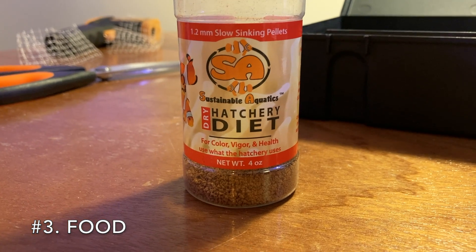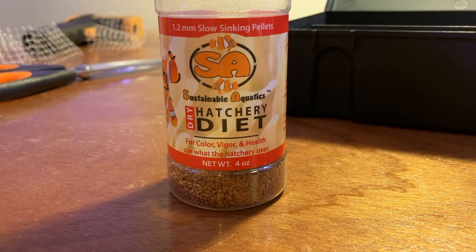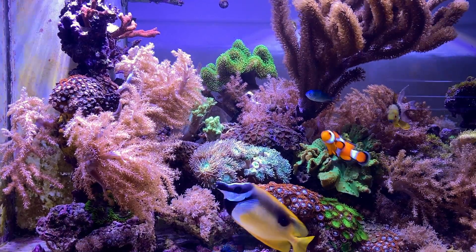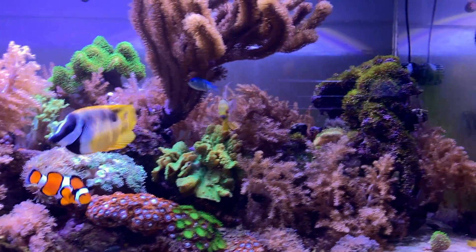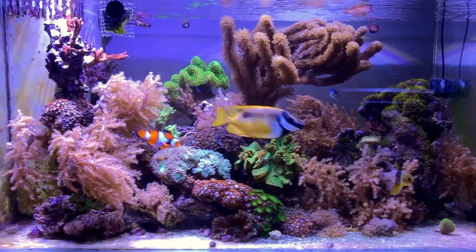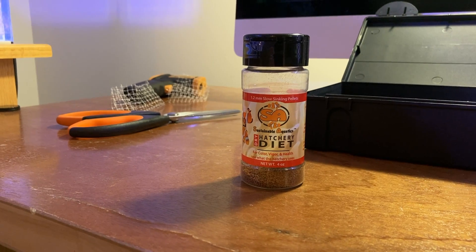The next thing is to investigate your food and how much you're putting in. I realize this hatchery diet is a dry formula, and most dry fish foods are loaded with phosphorus — any of the flake foods, any of the pellet foods. It's the only explanation I can give as to why my phosphate continues to rise shortly after a water change. I see my phosphate going down right after the water change, then it comes back up within three or four days to a week. So that means it's something going into my tank, not coming out of it.